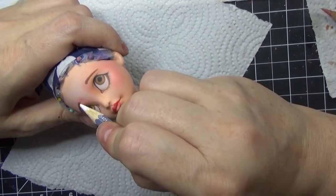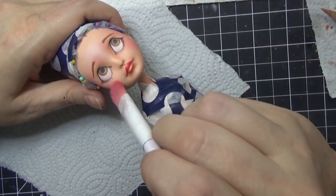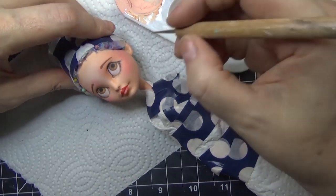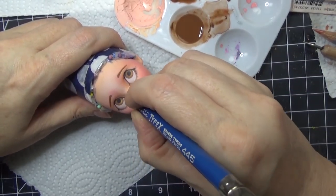After I do the white in the eye, I add several coats of that, and then I'll do a little bit of shading around the eye to make it look more like an actual eyeball and not so flat and non-dimensional.